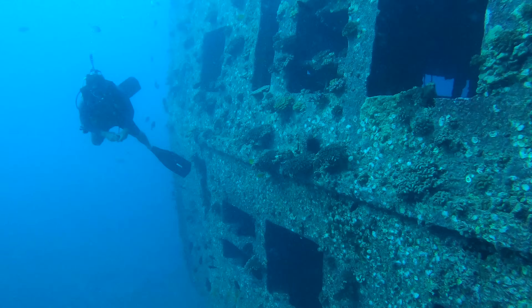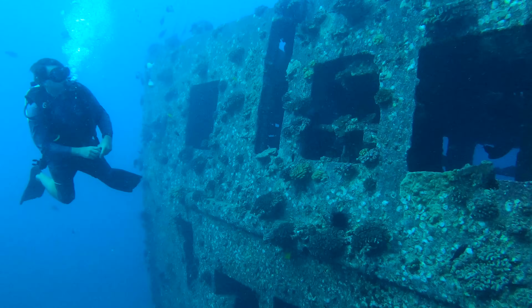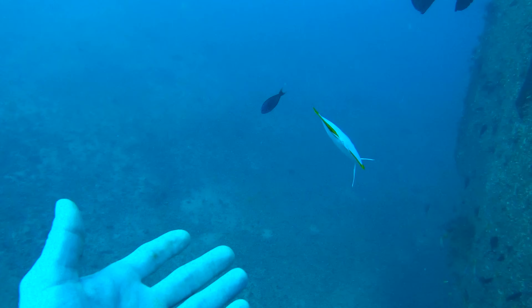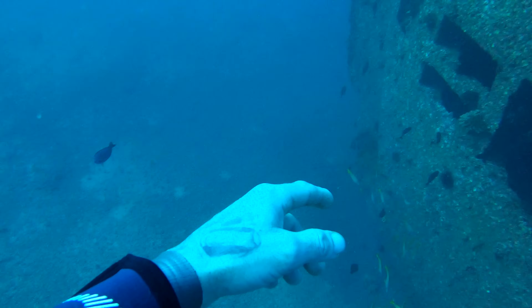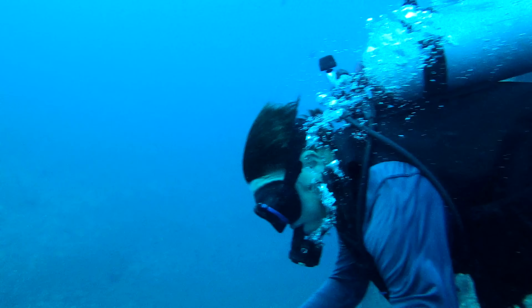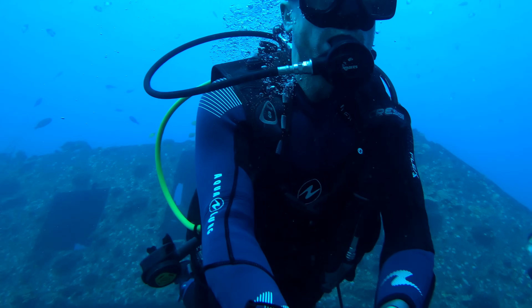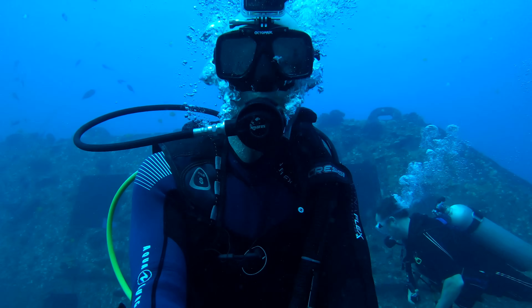My first dive in Oahu, my first time ever in Hawaii. I don't think that's a clownfish but somebody comment below. Right here Ken is telling me that we're going to make our way from this shipwreck to another shipwreck that's not too far away — I believe about 50 to 60 feet away.